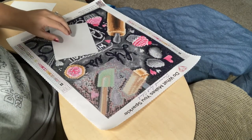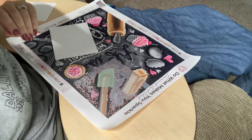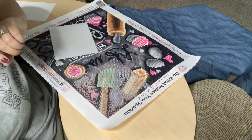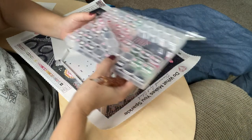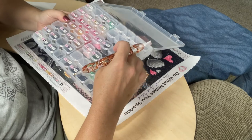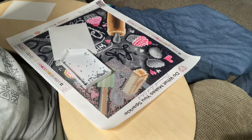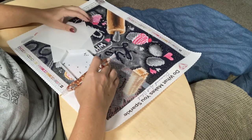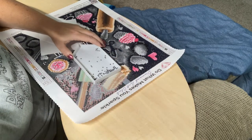For tools today I'm using my trusty Diamond Art Club pen, my Staror tray, and my 56-grid pill-looking storage containers from Amazon. My release papers are also from Staror, ordered through Amazon. I'll link everything in the description.